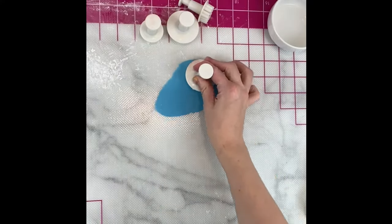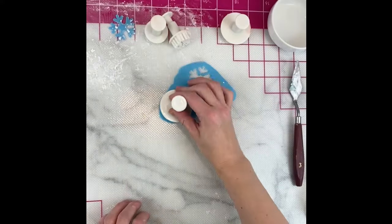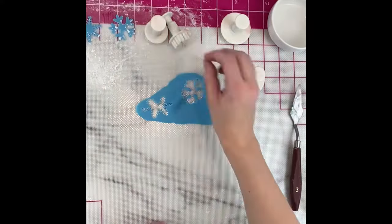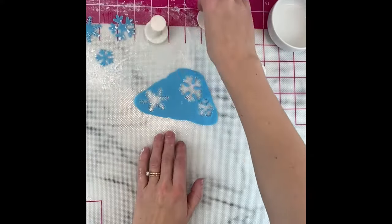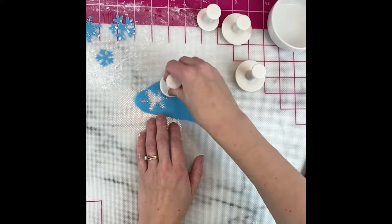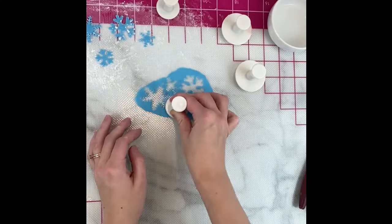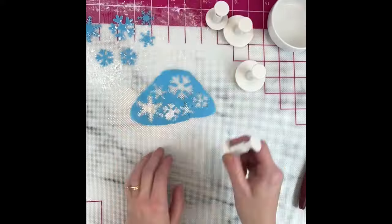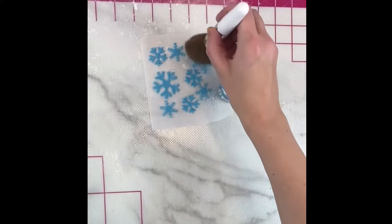You can find my easy homemade marshmallow fondant recipe on my website and my YouTube channel. I'll link that as well. I dusted the blue snowflakes with Skyline Edible Luxe Glitter to give them some sparkle.